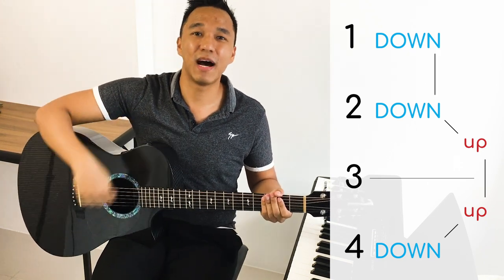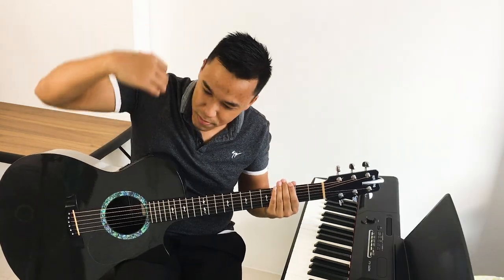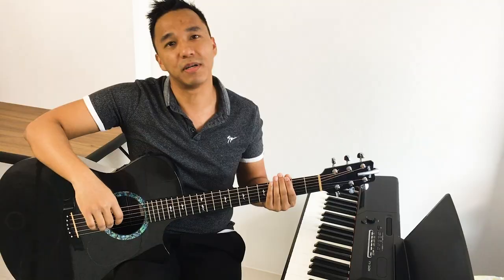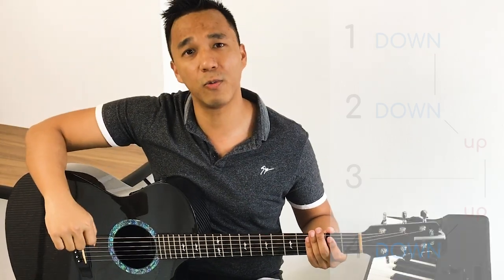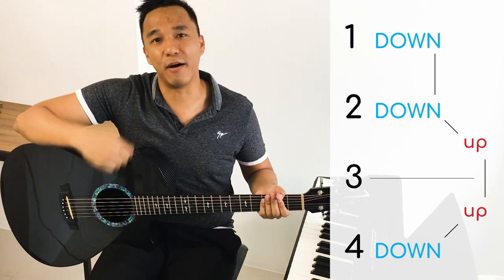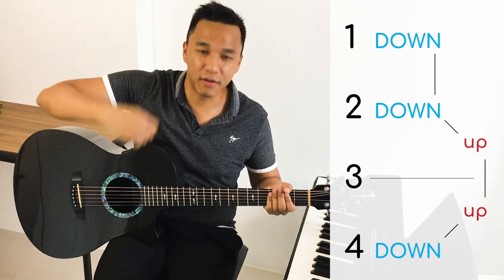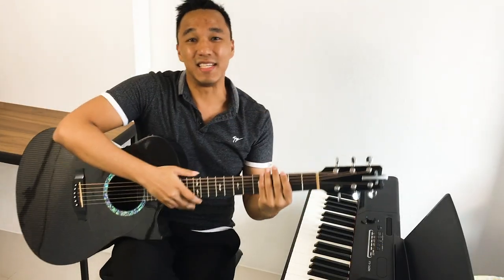Down, down, down, down, up, up, down, down. Now put a little bit more strength whenever you say down and up. One more time, here we go — one, two, three, and down, down, up, up, down, down, down, up, up, down, down, down, down, up, up, down, down.